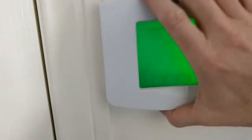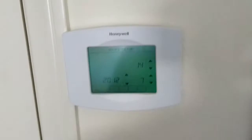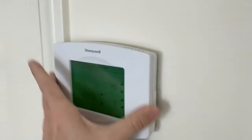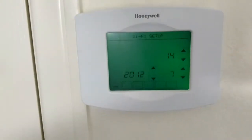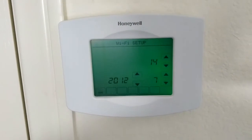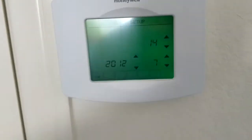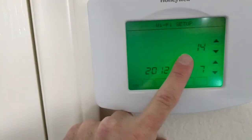Let's pop this baby on here and we should get some lights if I've done it right. It took a fair amount of pushing to get it to click into place. It looks like my C power wire has worked because it's asking for Wi-Fi setup — we've got green, this is all great.